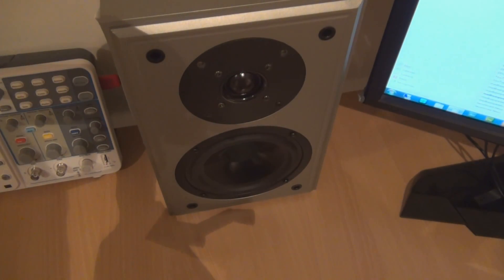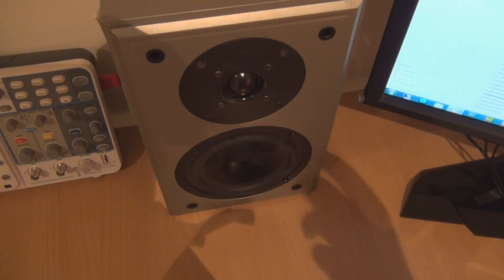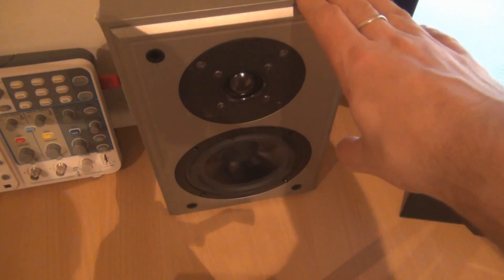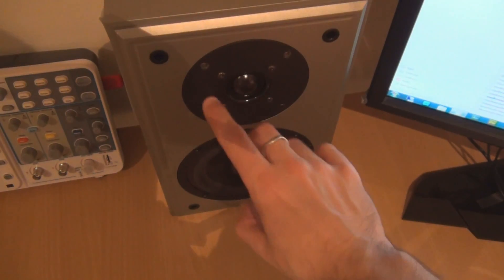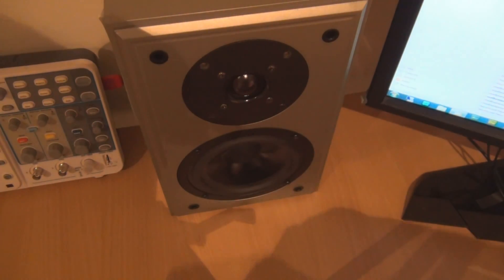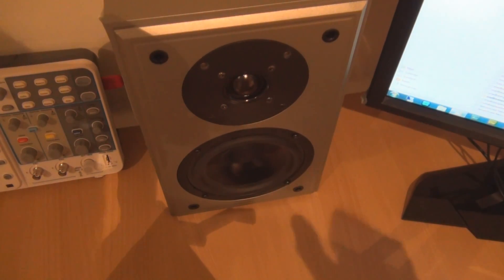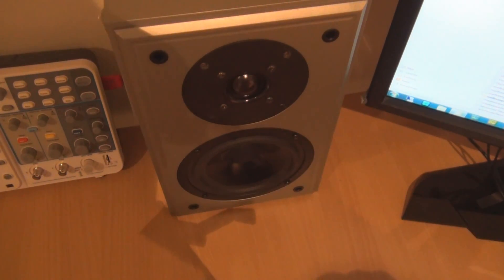Speaker selection is also very important, as I learned from this project. It has quite a bit of influence on the volume output of the amp, and obviously how the amp's going to sound as well. I originally connected the punch amp up to this bookshelf speaker — I think the speaker in it is about six inches, with the tweeter disconnected. But when you connect it up to a larger loudspeaker, you'll get more volume out of it. Also be sure to check that the impedance of the speaker matches the amplifier — there's more details about that in the datasheet of the amplifier chip.